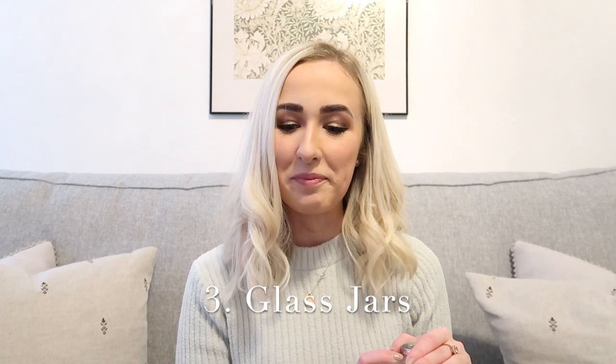Moving on to glassware and in particular glass jars. The glass jars from Neptune are beautiful, don't get me wrong, but they are just a little bit out of my price range for what I would want to pay for some glass jars. So I just use the Ikea ones which are £2 or £3 — so cheap — and they create the same sort of look in my opinion. I absolutely love my Ikea glass jars and you can still fill them with similar things to what Neptune fill theirs with in their showrooms.